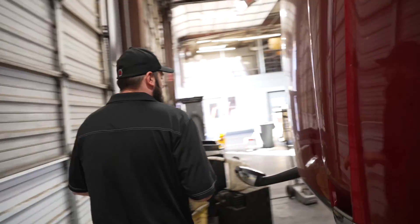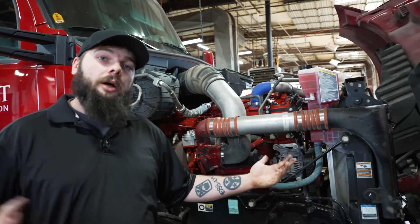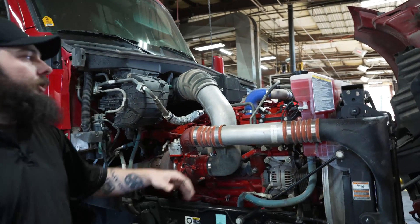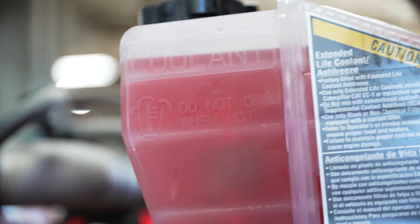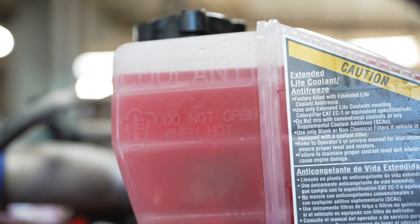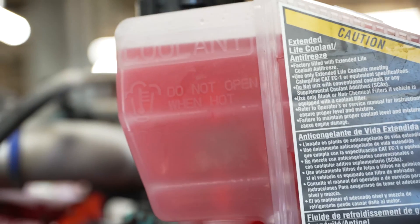Moving over to the right-hand side of the truck now. The final fluid we need to look at is going to be your coolant reservoir. Your coolant reservoir is going to vary depending on whether you've been running hot or whether the truck is cold. You will see a minimum and a maximum line. You want to stay within those ranges — you do not want to go above the maximum line, as you risk over-pressurizing the system and causing damage to your engine.